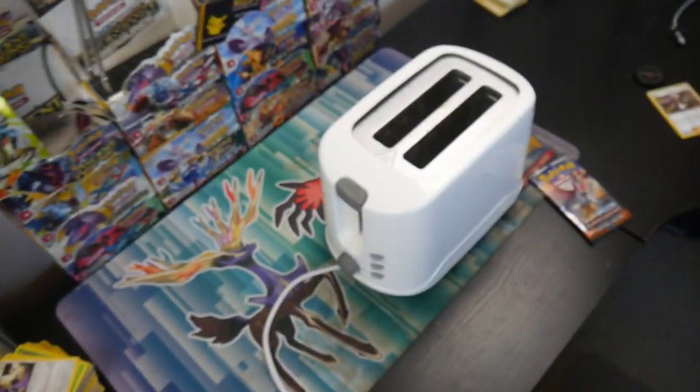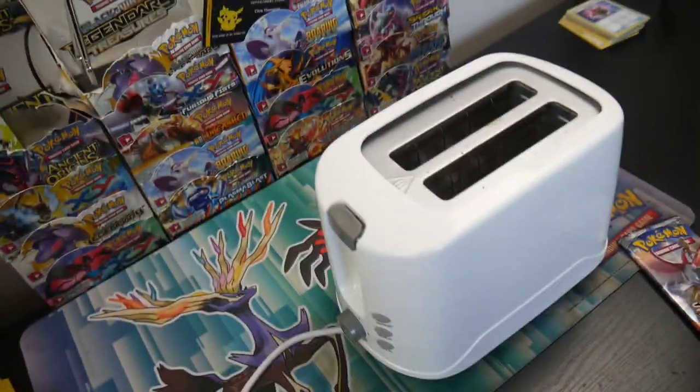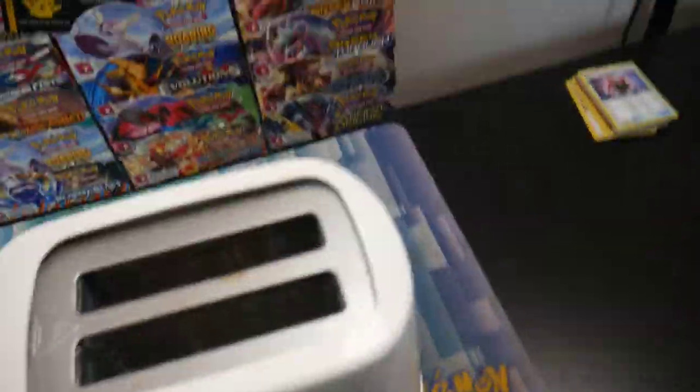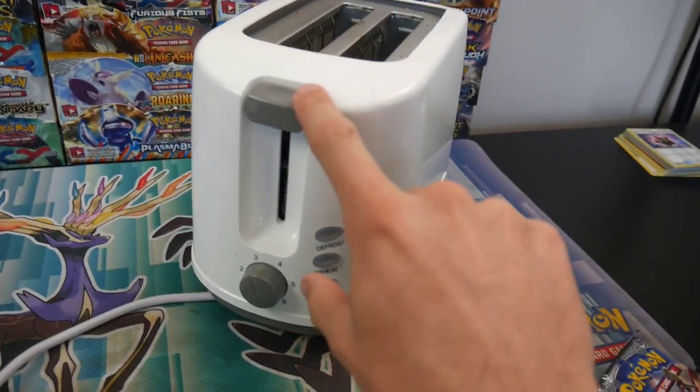I actually cannot believe that I thought, in my life, I would have a toaster on my desk. Like, we have a toaster. It's plugged in down there somewhere, but we need to turn this around. We seriously have a toaster right there. I actually cannot believe it. It's fully functional.